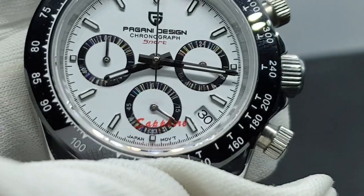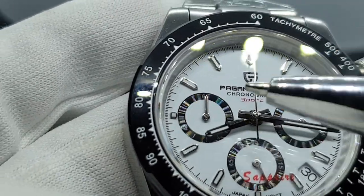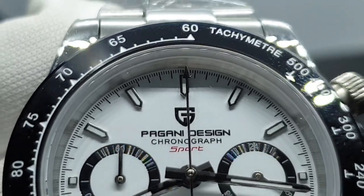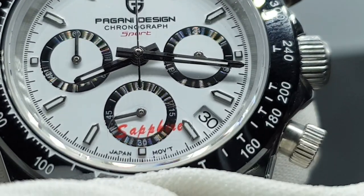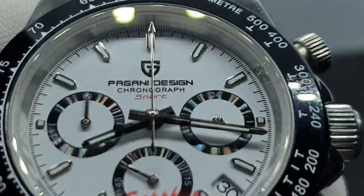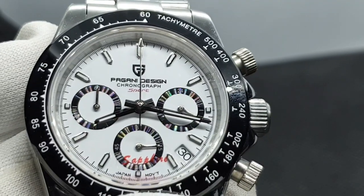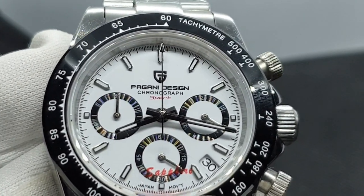It gives a sparkle to the watch and makes it stand out. There's a small date window here. As far as complications go, you've got a chronograph — 24-hour, minute, and second sub-dials — plus a date complication, so this watch gives you pretty much all you need. Zooming in on the indices: as mentioned, they are applied, nothing seems out of line or out of shape, everything is where it should be. A very clean dial — it doesn't look too busy.